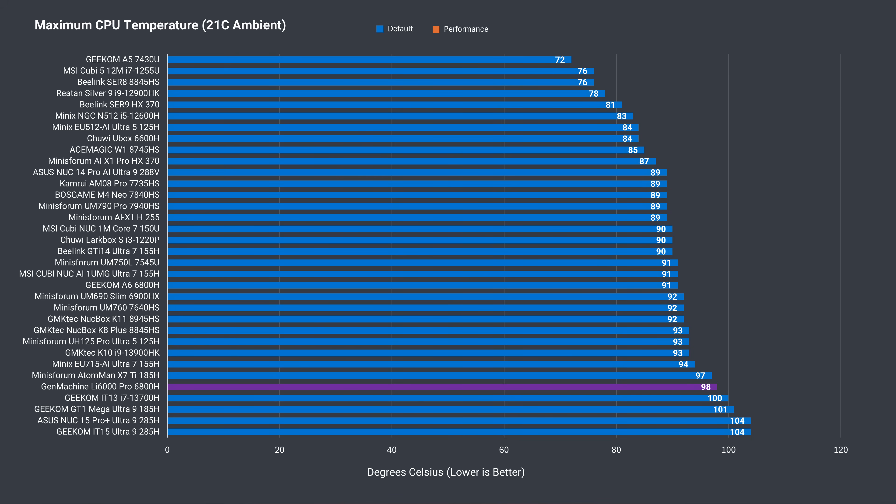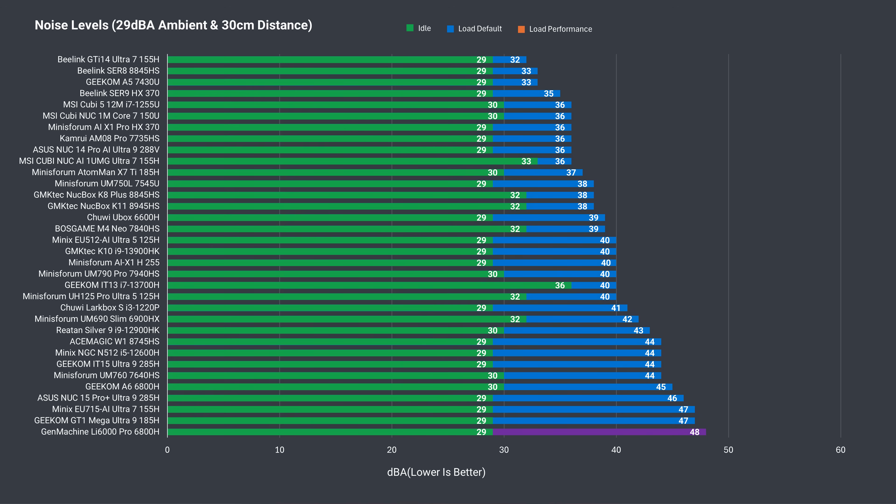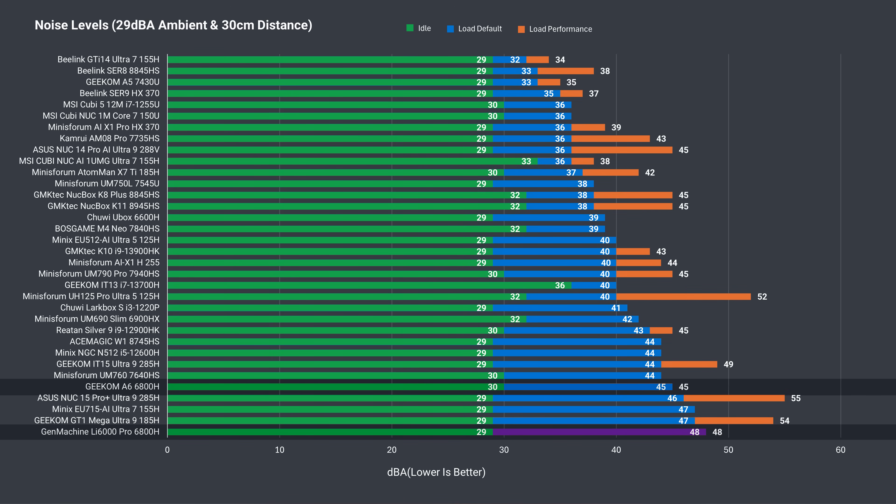The Gen Machine's maximum CPU temperature peaked at 98°C even in default mode, and hit 100°C after the BIOS power tweak. It's also a noisy mini PC — in fact, it's the loudest one out of the box yet, which doesn't surprise me at all given the price tag. The fan also has a grinding-like noise whenever it starts up from being turned off or while idle.